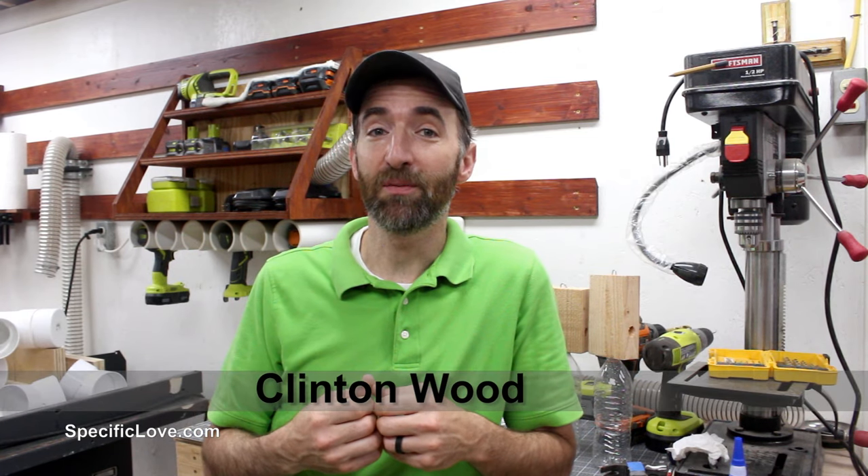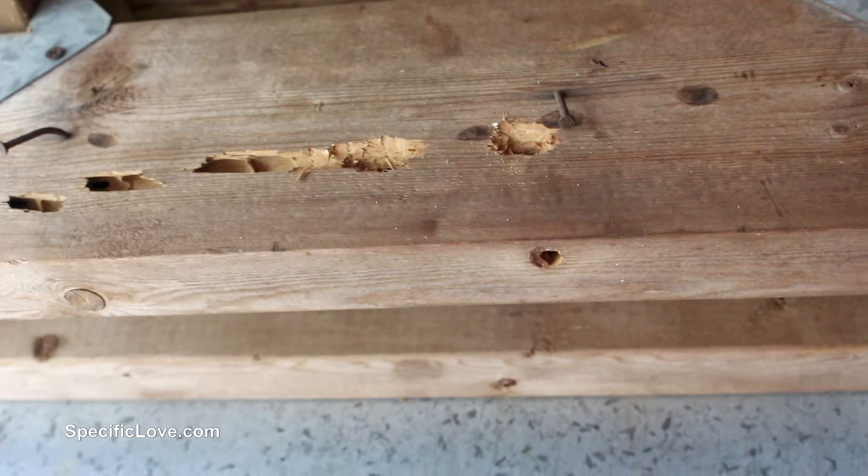Welcome to Specific Love. We live out in the country and we have a problem with carpenter bees. They like to burrow in about anything that is wood, make these half inch holes and lay their eggs so that the next season there are just more and more and more.